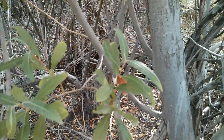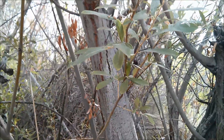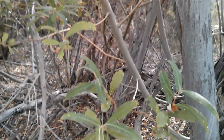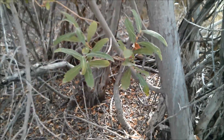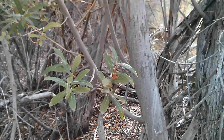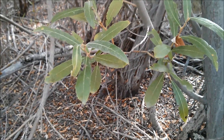Here's one you definitely want to be familiar with — this is the Arroyo Willow. There are tons of different kinds of willows. They are a great indicator of water; riparian areas, when you see willows, you know water's nearby. Native Americans used these extensively, especially here in the southwest.